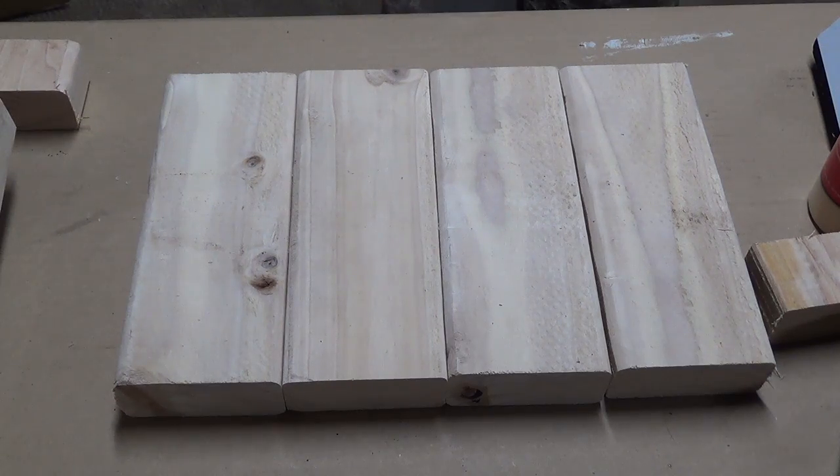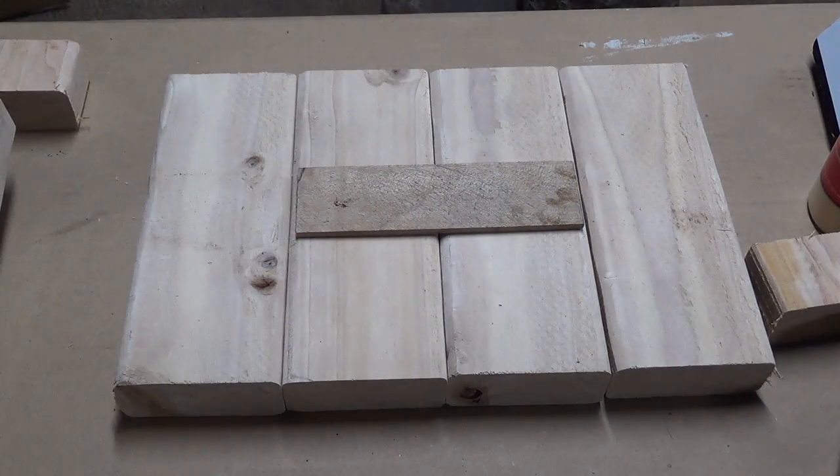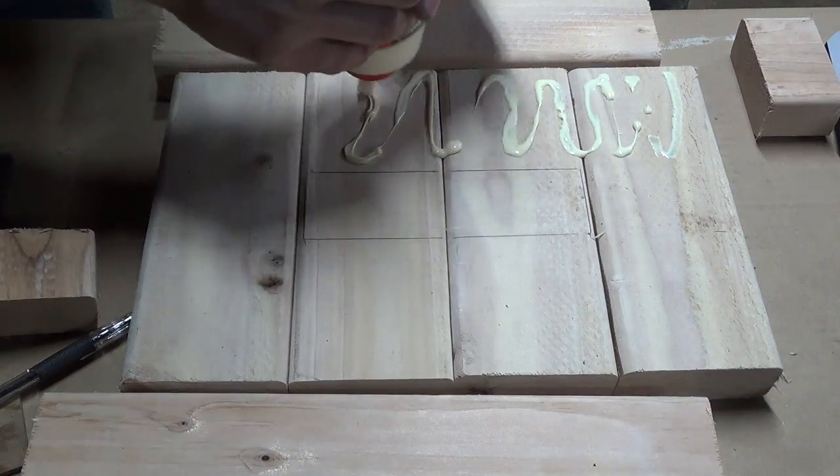The base of the stand is made of four 2x4's that are 9 inches long. I mark the dimensions of the piece of steel and then apply glue to the surface of the boards.